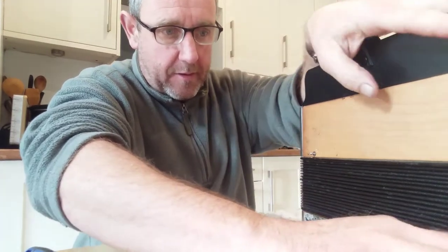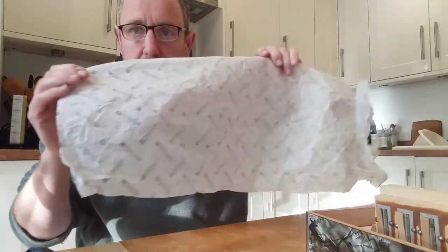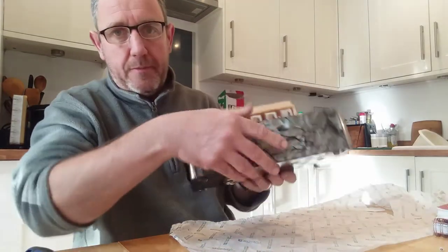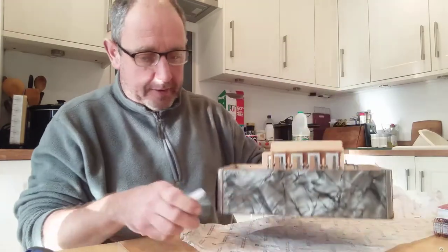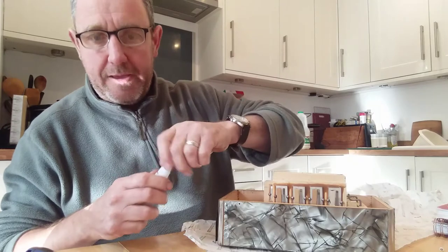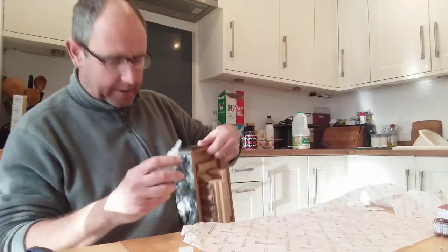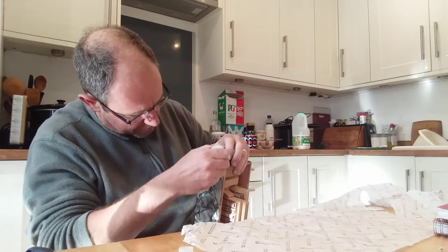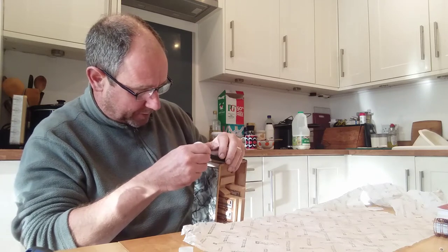So let's get these pins out and get that bit fixed. I've got some greaseproof paper which I'm just going to put on the table. So where that's peeling off, I'm going to apply some super glue and then rest it and put a weight on top. I'm going to carefully add a little glue underneath where the veneer has peeled off - not too much, just making sure I go right to the edges, because that's where I want it to be stuck down.